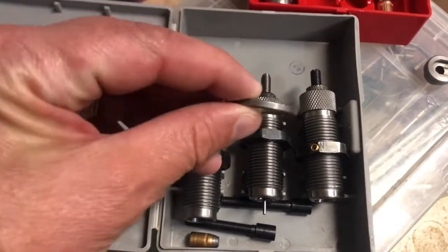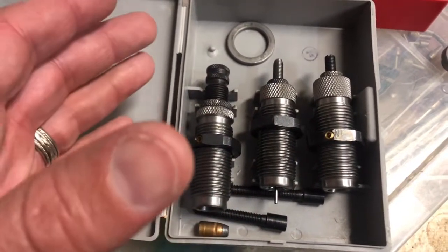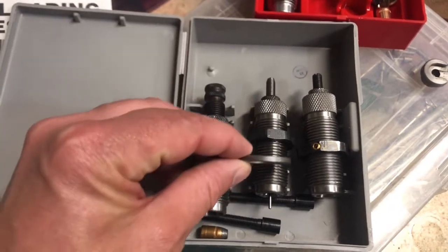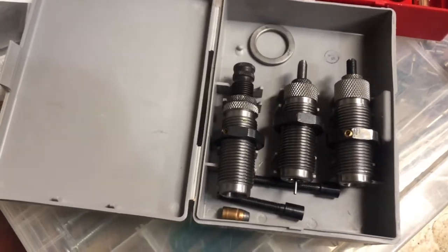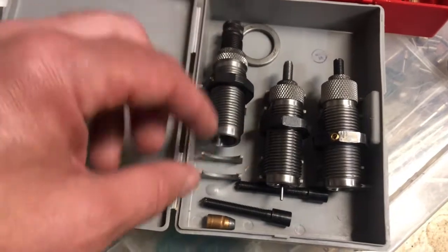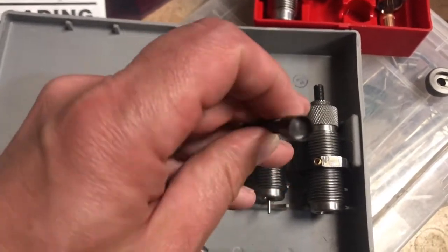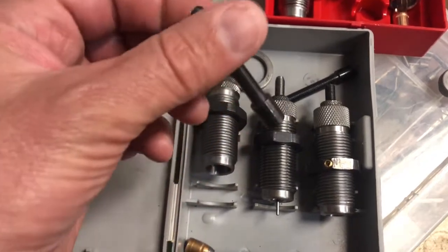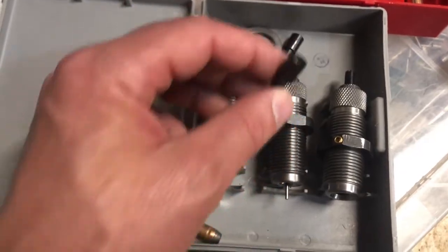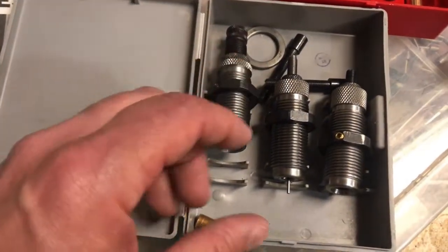With the RCBS you get a spacer ring so that if you have the dies set to presets, you can theoretically go back and forth from 357 Magnum to 38 Special by just adding this spacer ring underneath the locking nut without any other changes. It also comes with different bullet seating adjustments: one is rounded inside for round-nose bullets, one's for wad cutters, and one for semi-wad cutters. The Lee set does not have multiples — it's just one size fits all.